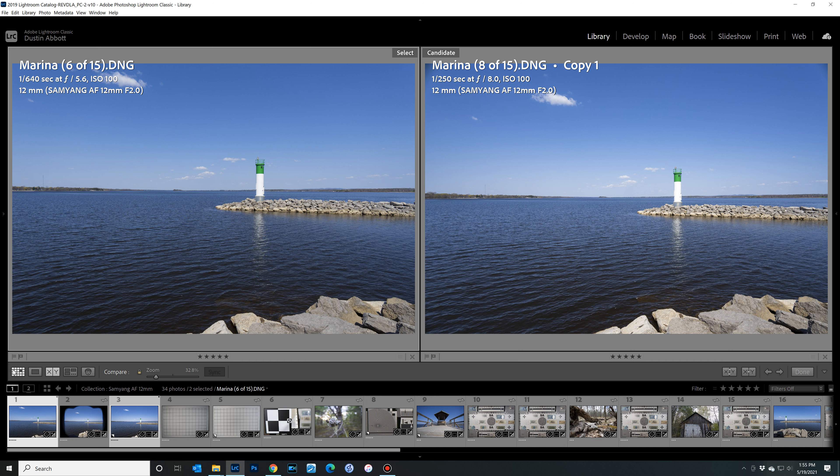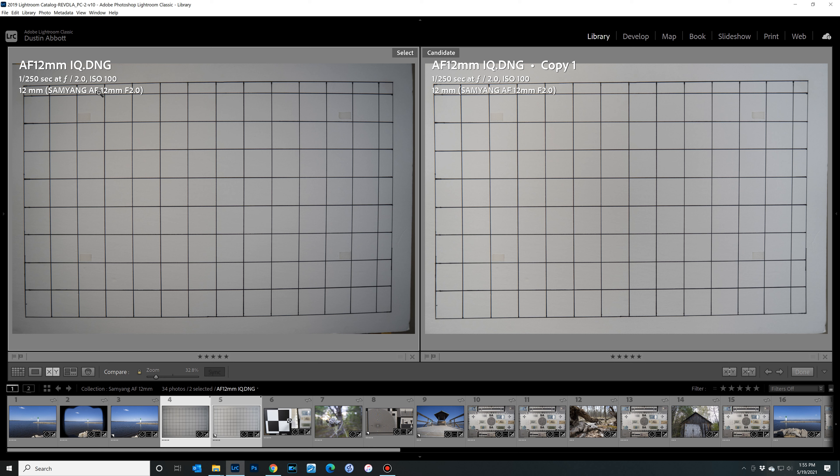Looking at distortion and vignette: there is a mild amount of barrel distortion, but the good news is it's very linear and corrects out accurately. Interestingly, the correction profile for the older lens actually over-corrects this one, creating noticeable pincushion distortion — so there's a little less distortion here than its predecessor. As for vignette, there is a fairly significant amount — about two and a half stops in the corners — requiring a plus-63 correction with the midpoint shifted all the way to zero to eliminate it, leaving just a slight discoloration in the corrected area.